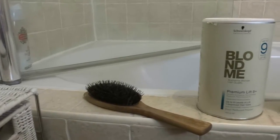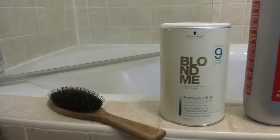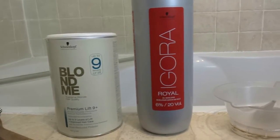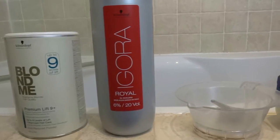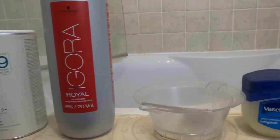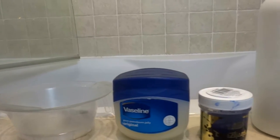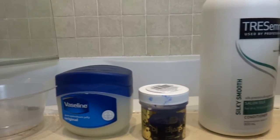First of all, you'll need a hairbrush to get all your tangles out. Some bleach powder. I used a 6% developer, which is 20 volume. And a tinting brush and bowl. Some Vaseline. Hair dye — I used Directions Lilac and Violet. And some conditioner.